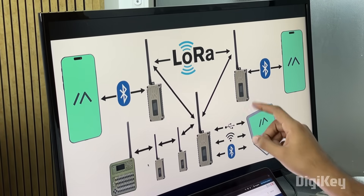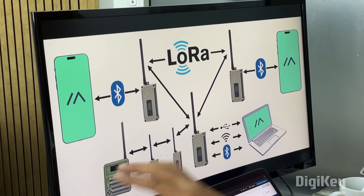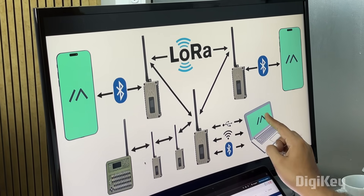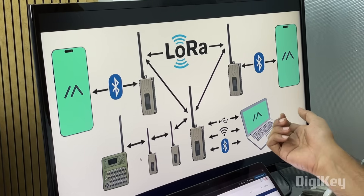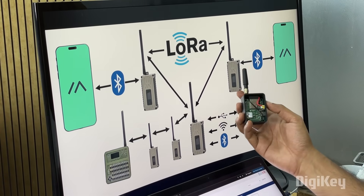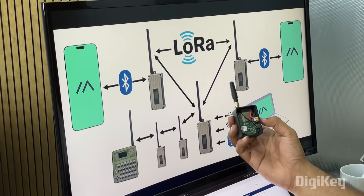Since all these nodes are connected in a mesh network, if one node wants to send a message to another node that is outside its range, the message can get hopped between other nodes also in the Meshtastic network. That way you can form an ecosystem and send messages for really long distances. These nodes can also be purchased off the shelf, but in this project we are going to show you how to build it on your own so that it's more cost-effective and much more fun.